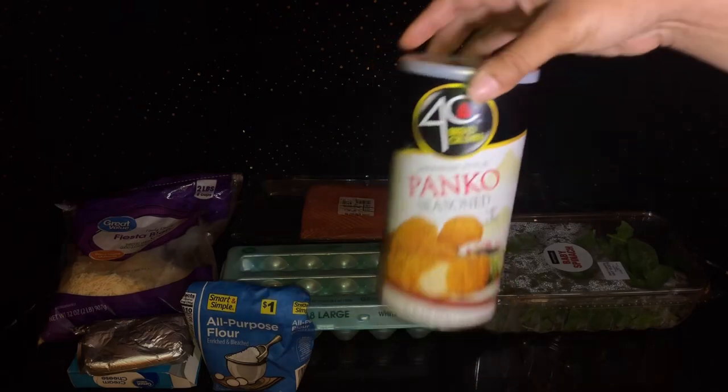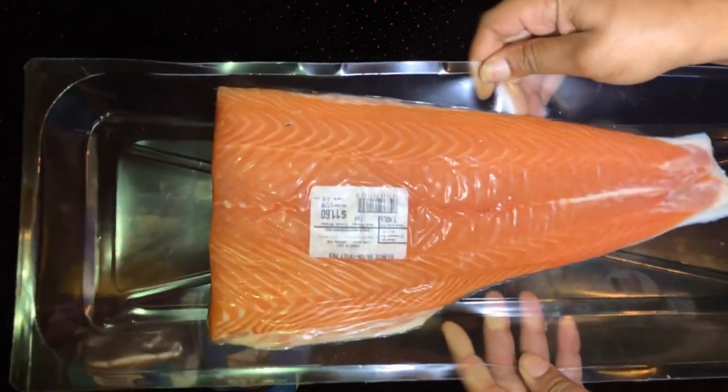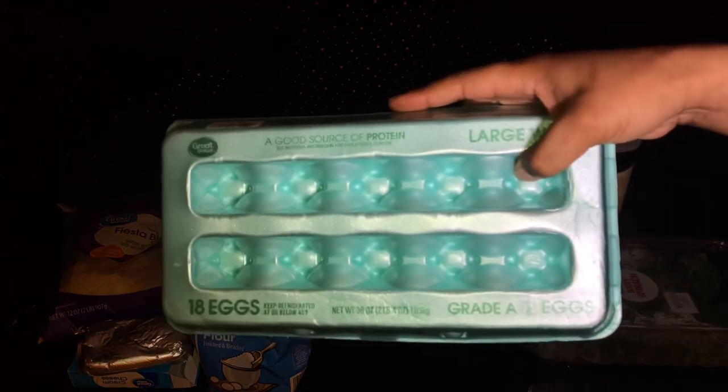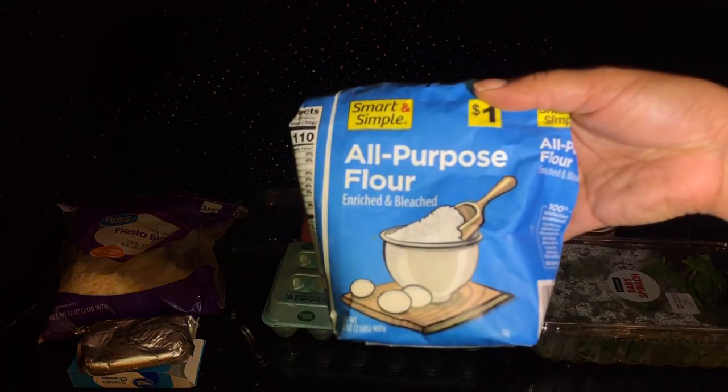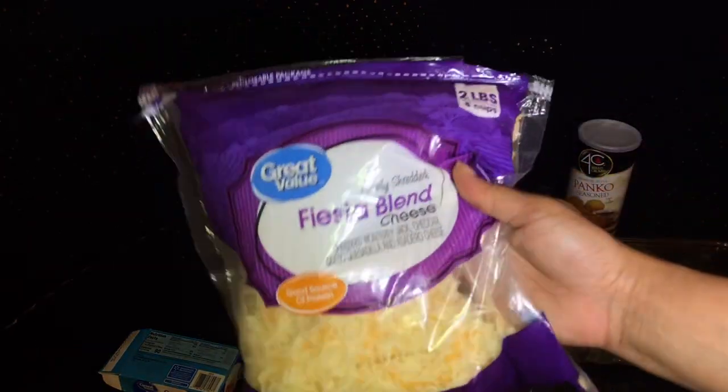Alright, so the first thing you need is panko, baby spinach, salmon, eggs, flour, cream cheese, and cheese.